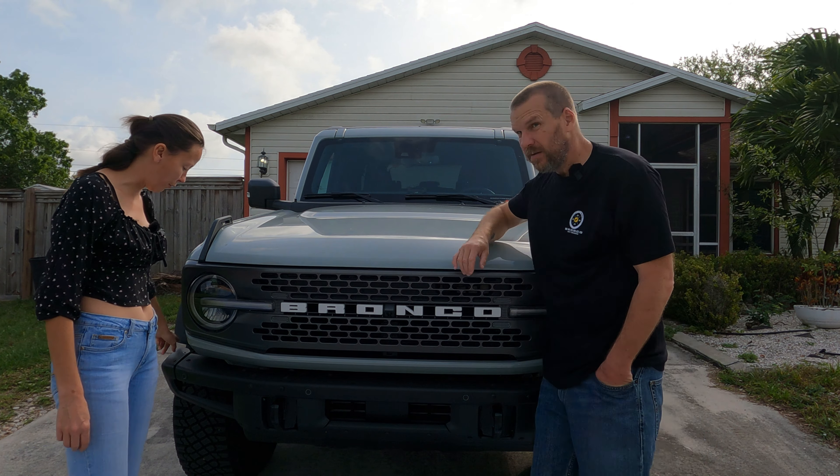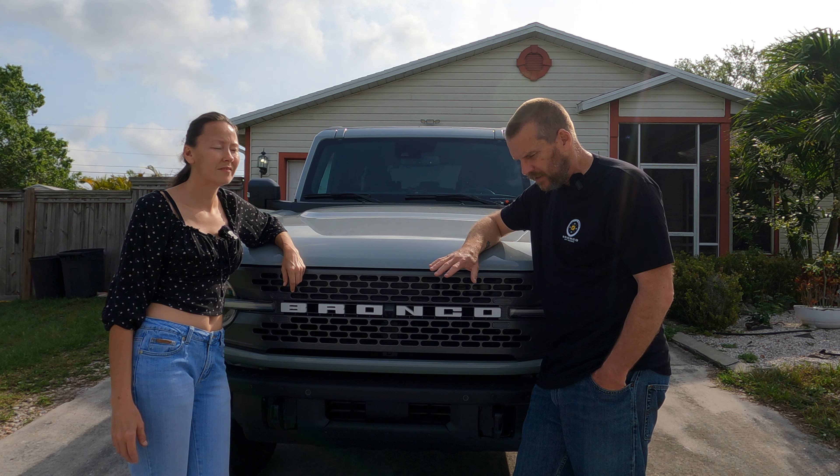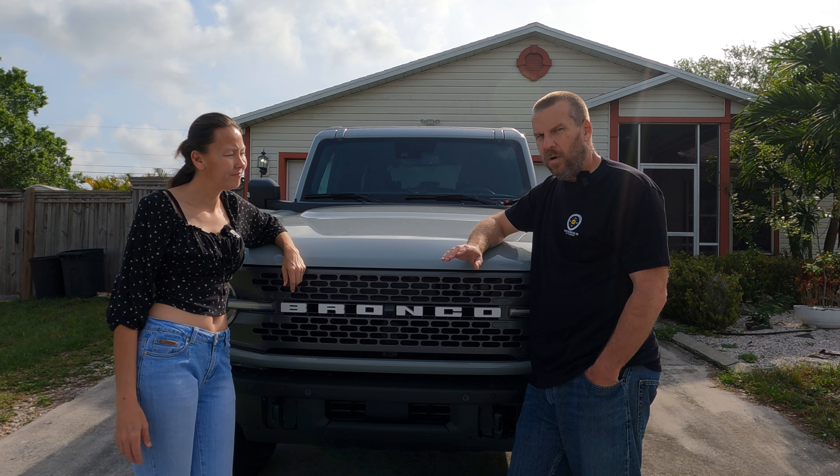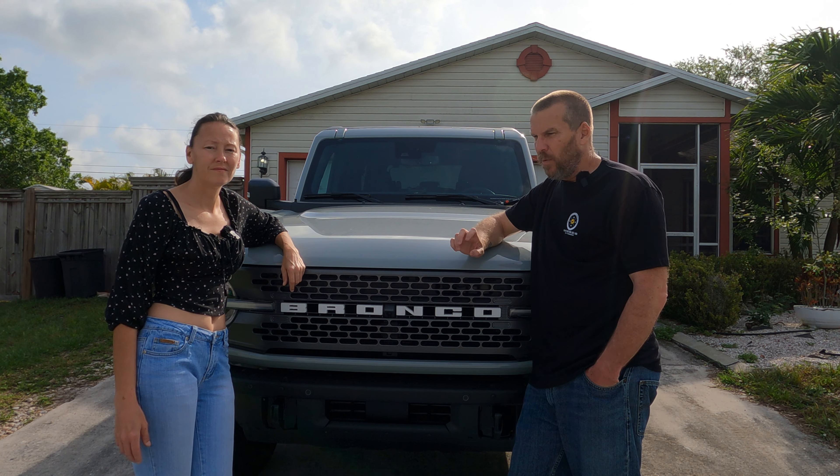There are some tricks to putting this on that she didn't know the first time. She already put this on once and didn't know the tricks — yeah, by herself. So you can do it. She just didn't know the tricks on how to put the bolts in first before you install them. There are two locations — we'll get into that in a second with a better shot of it. This is a pre-runner style so it does go out to the outer edges. It's similar to the bull bar you get from Ford, but in my opinion it looks better and it's a little more aggressive looking.